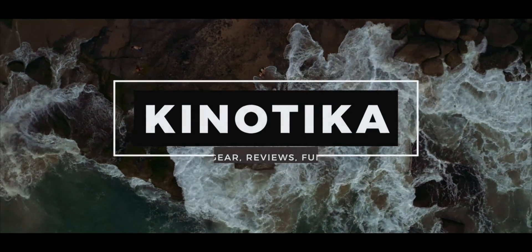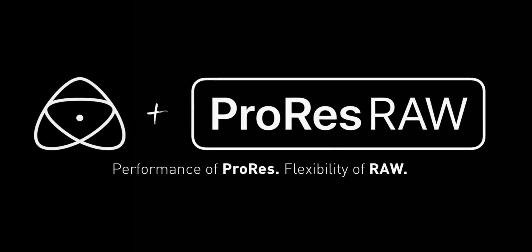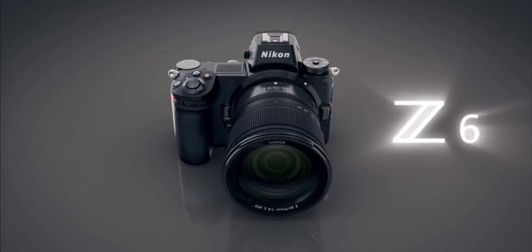This is our final video that we shot at CES. Obviously we're not at CES right now, but we're going to cut to an interview that we did with Jeremy Young from Atomos to talk about the new RAW recording mode on the Nikon cameras — that is the Z6 and Z7.